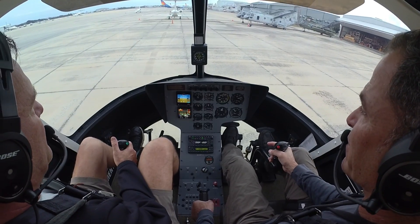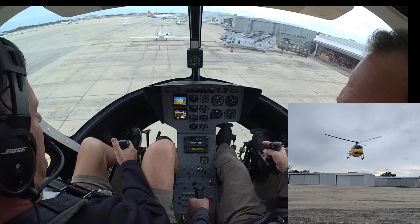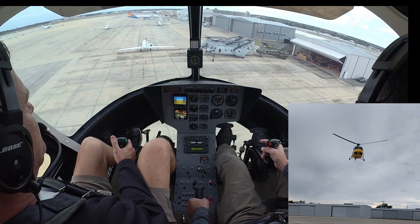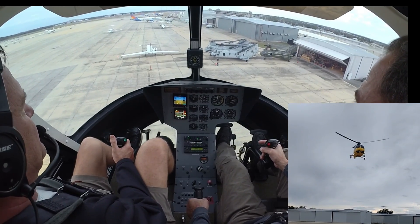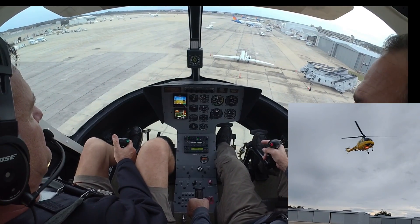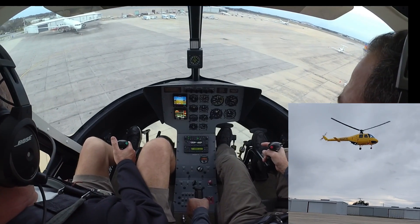We're going to come up to about a 50-foot hover. Pretty good power. What's the plan? 24, 25. Another zero way. Plenty of pedal. Bump down and slide to the left — that's for my durability.